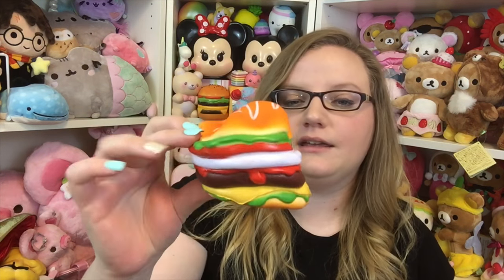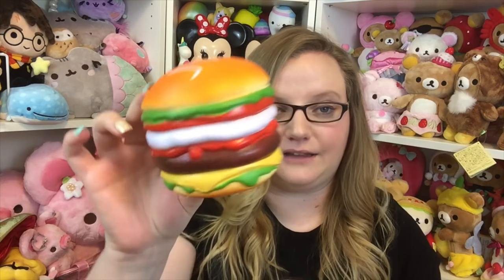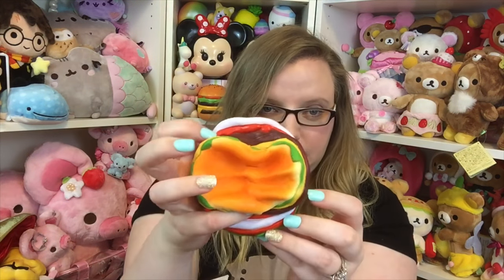Super duper squishy — if you love hamburgers I definitely recommend getting this one along with the Cutie Creative one. They're really really cute and squishy and amazing. I'm not a huge fan of the smell of this one though. So that's it for this squishy package from Blambo. A big thank you to Blambo for sending this to me to review. I'll put all their social media down below in the description. Thank you guys so much for watching and I will talk to you later, bye!